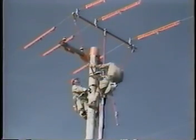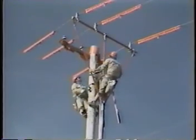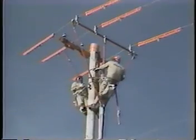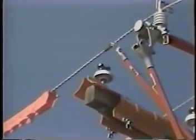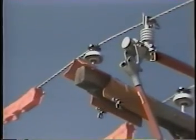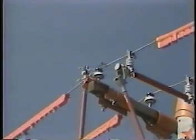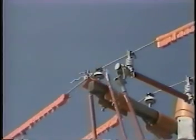Then lower the auxiliary arm until the phases are approximately six inches above the insulators. Put the rubber sleeves of the tie wire sets on each conductor. Now, lower the auxiliary arm until the phases are seated on the insulators. Pull the auxiliary arm down about two inches and tighten the top saddle. This holds the phases in place while you apply the tie wires.